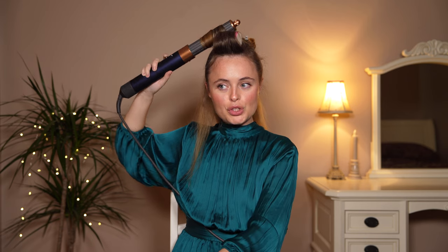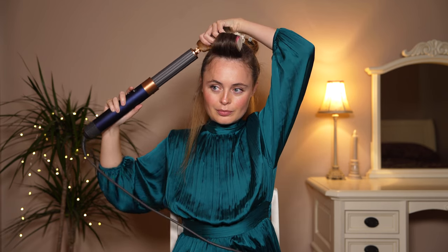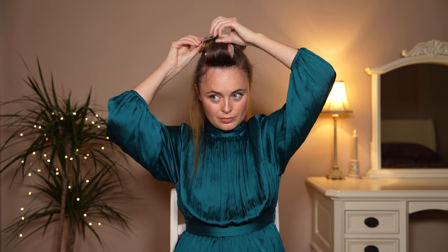Remember: 10 to 15 seconds on high heat, 10 to 15 seconds on a cold shot, and make sure you curl under — notice I didn't go over, you want to do it under. Now just work your way through the rest of the ponytail doing the same thing. I'm going to speed that up since you've seen how to do it — let's hit fast forward.